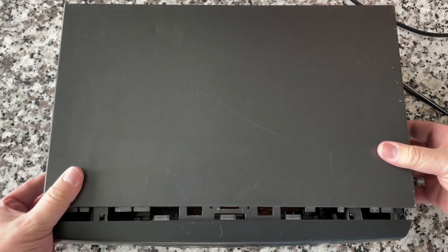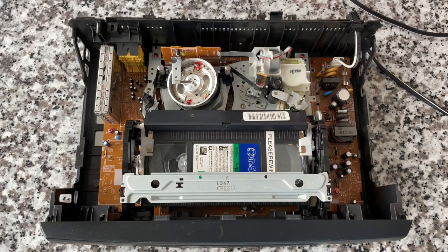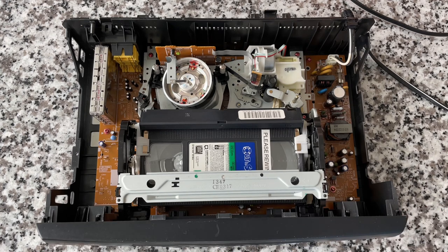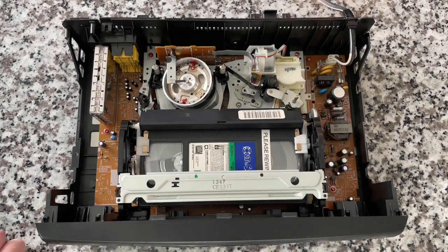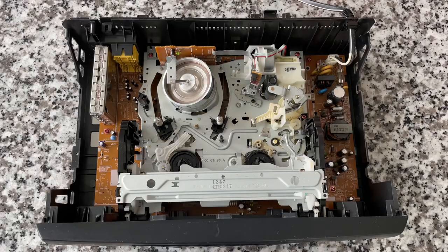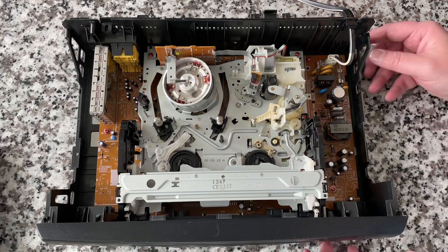Let's start by looking under the hood. I have a tape in here — it's not because it's been in there for 20 years. This is my daily driver unit and it just happens to have a tape in there. 'Out to Sea' — that's a great movie. I am going to eject the tape and we'll take a look. I've always been fascinated with how these work. I know I'm a big geek, but let's take a look at some of these components.